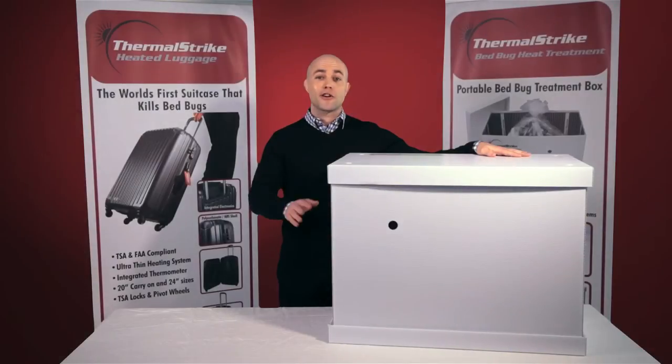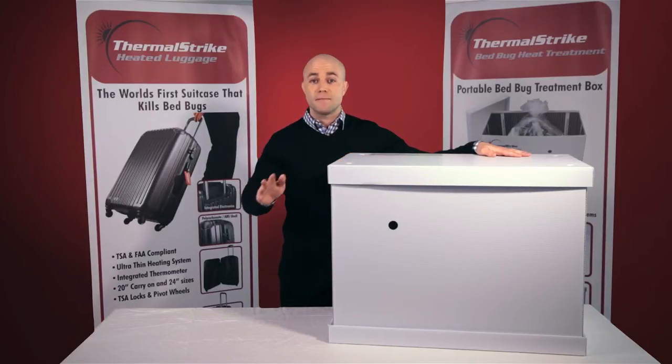Hi, Brian Hirsch with Thermal Strike, and I'm here today to talk with you about Thermal Strike Expedition — our safest, simplest, most effective tool for killing bed bugs.